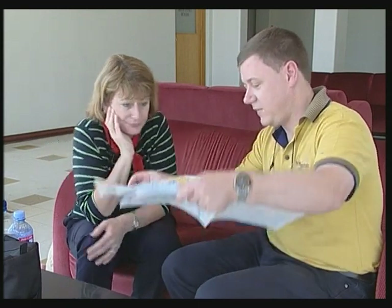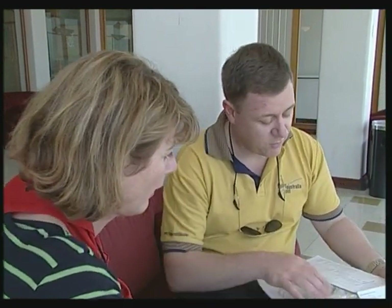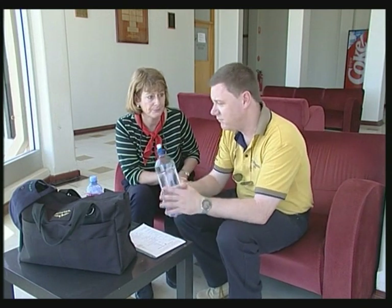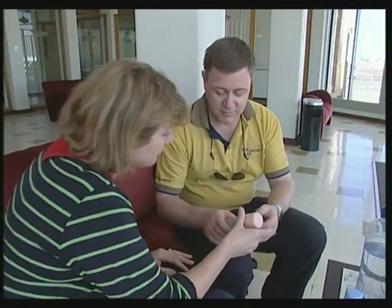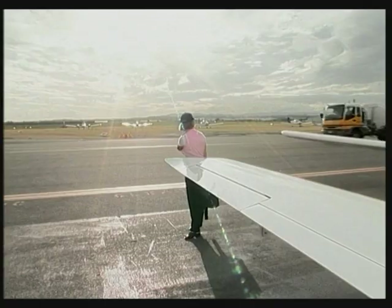Your passenger may not have flown in a light aircraft before — they depend on you. Take the time to explain the trip and what they can expect. They need to take some water because you can easily get dehydrated at altitude. Check whether your passengers are carrying any dangerous goods — for example, hairspray is classified as dangerous goods. Before you go out onto the apron, warn your passengers about any hazardous conditions such as other aircraft, propellers and airside vehicles.